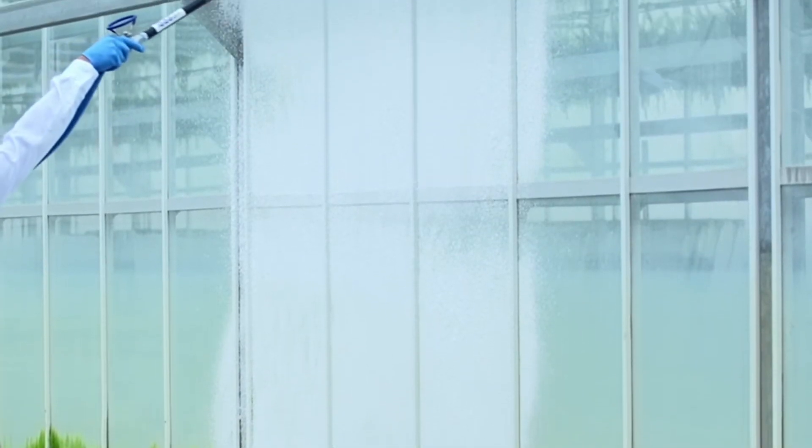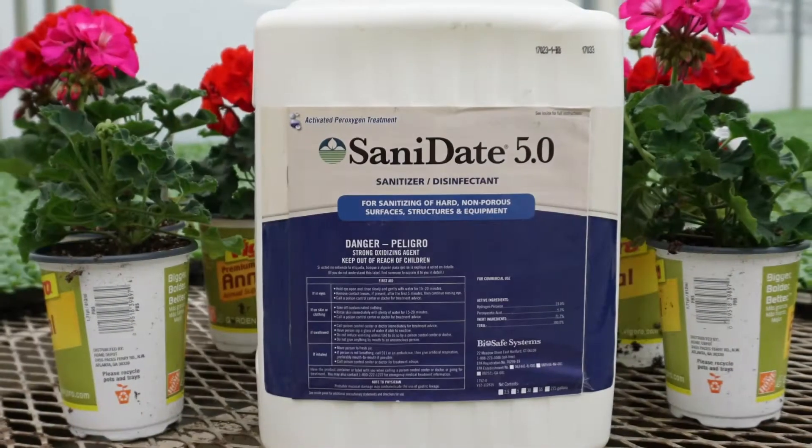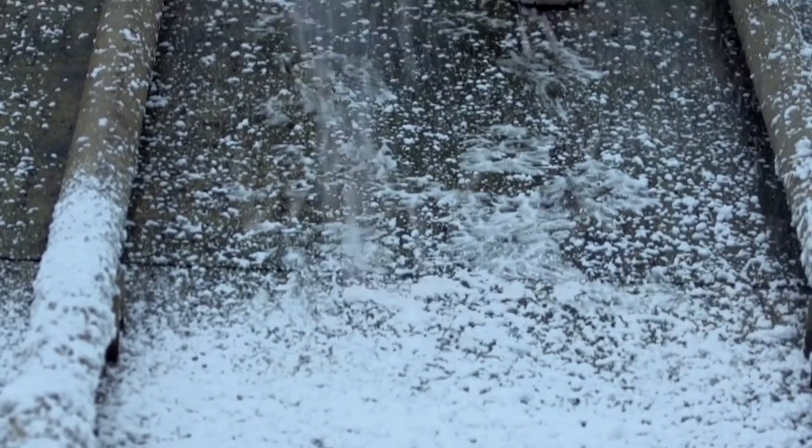BioSafe Systems has many products that are compatible with foaming applications, including SanitAid 5 sanitizer disinfectant. When sanitizing greenhouse surfaces, it's important to get the best coverage and best contact time to improve the effectiveness of the chemistry.